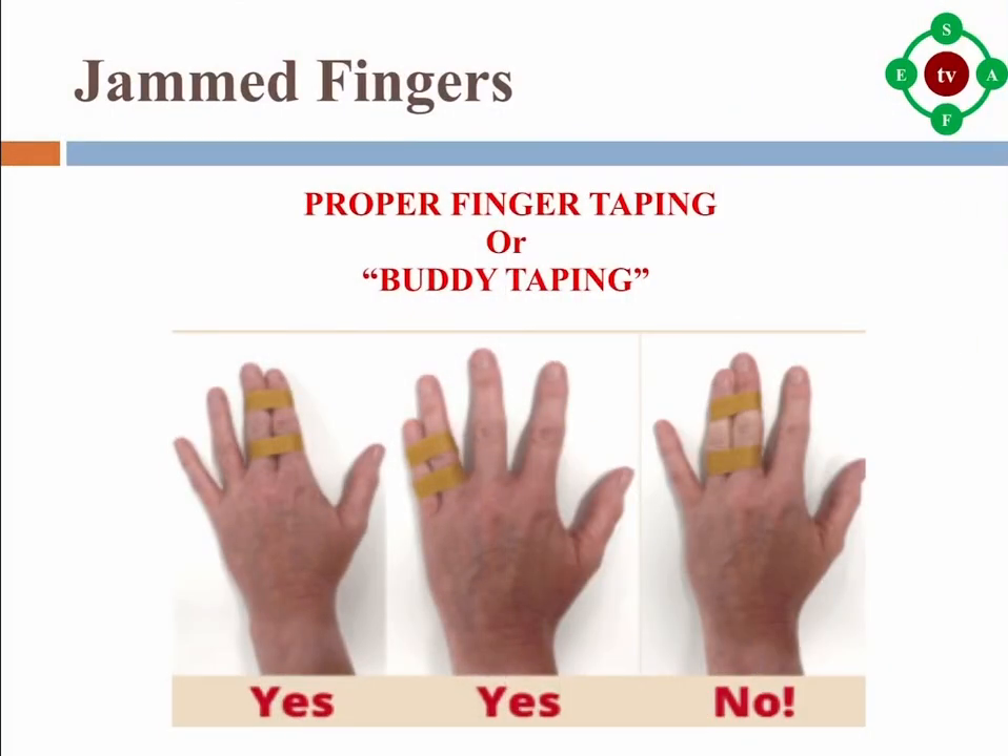Jammed fingers. It is common to jam a finger while playing basketball. Soak the hand in cool water for 20 minutes. You can protect the jammed finger by using medical tape to tape it to the next finger. This is called buddy taping.